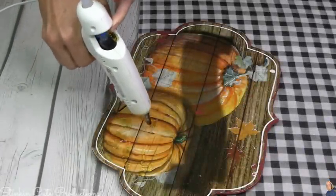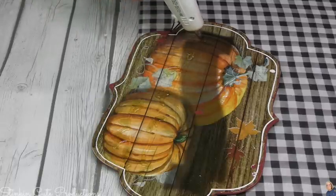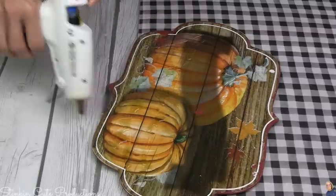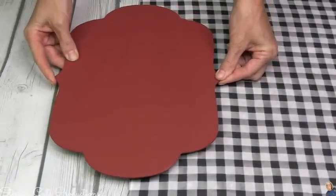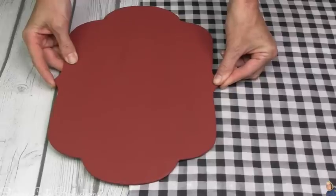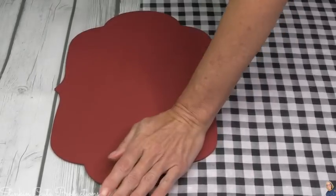I'm going to be attaching this red plaque to the three gingham-covered plaques. To do that, I'm going to load the bottom half of this plaque with a ton of hot glue — just the bottom half, because I'm not placing the whole plaque on the gingham plaques. I'm using the halfway point of this decorative plaque and placing it at the top of my gingham plaques.